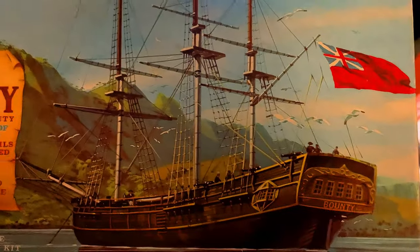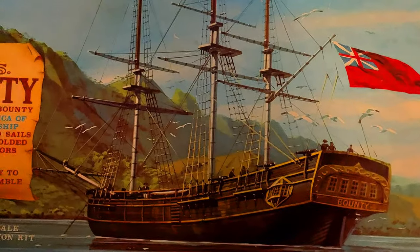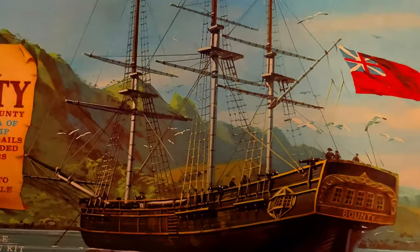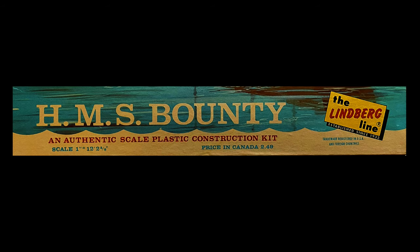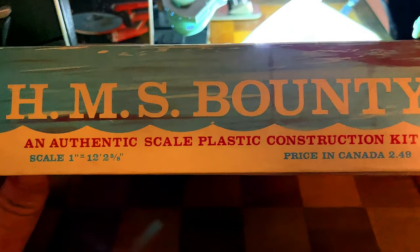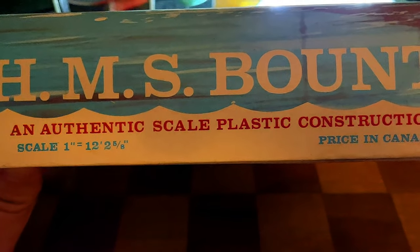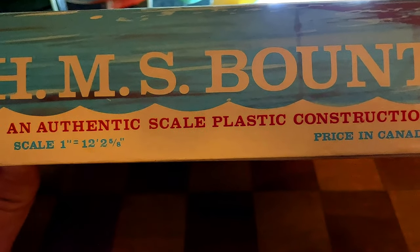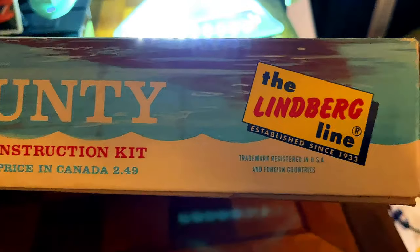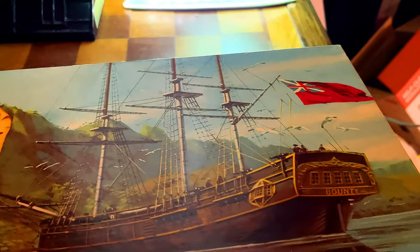You can see a beautiful illustration of the Bounty — that's when she's anchored there. They had gone down to get a supply of breadfruit along with the trees they grow on. Unfortunately, the Bounty never made it home. On the side of the box: HMS Bounty, an authentic scale plastic construction kit. The scale is one inch to 12 feet, two and five-eighths inches. The price in Canada was $2.49 — a darn good price for a model.